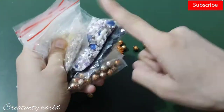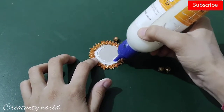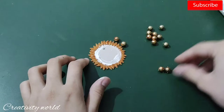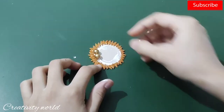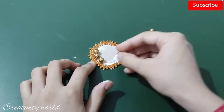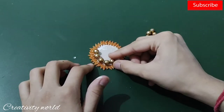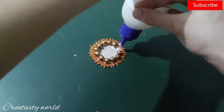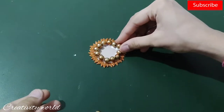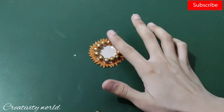Now I'm taking these beads — these are little metallic orange shade beads. I'm adding glue and placing the beads on. If you don't have these, you can also add any other sequences, pearls, white color pearls — anything of your choice that you have at home.